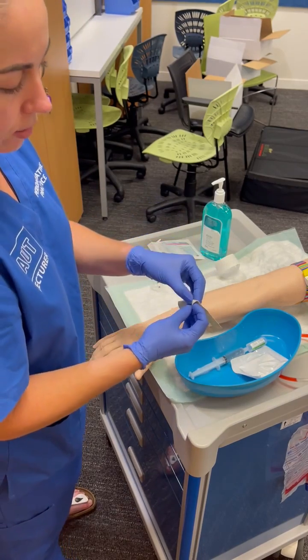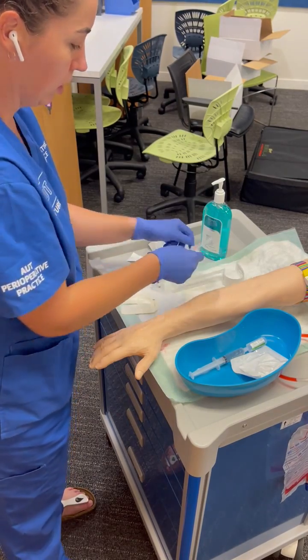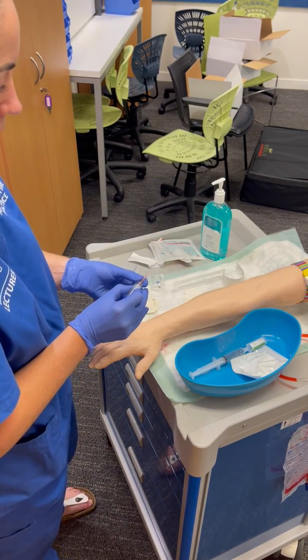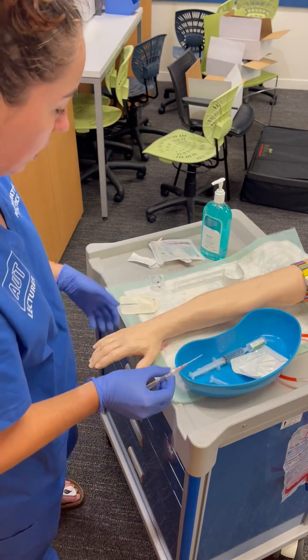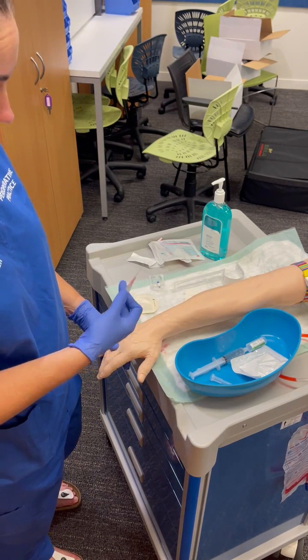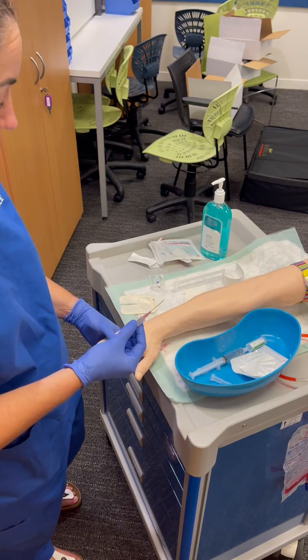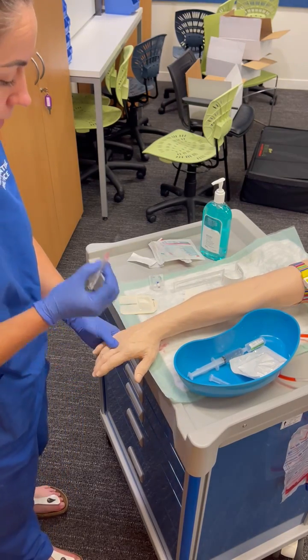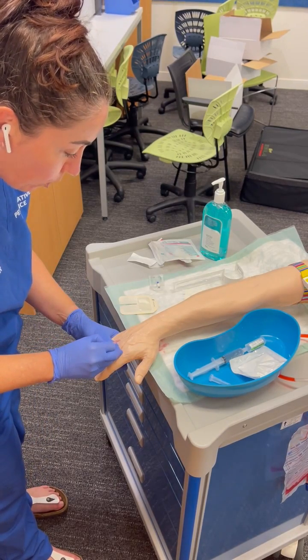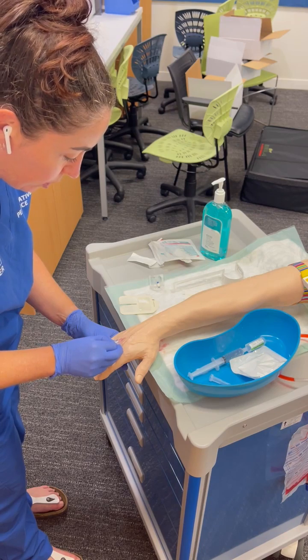I find it easier to pull apart the IV tegaderm at this point because I'm going to need the wings first. This isn't a human so the alcohol is still a bit damp, but in a normal human that would have dried. I'm tensioning the skin — sharp scratch coming up now, quite shallow because it's a superficial vein. Watching for a flashback.